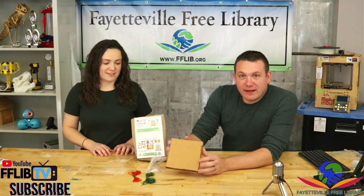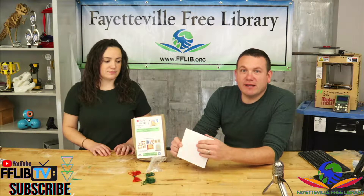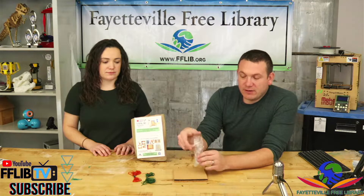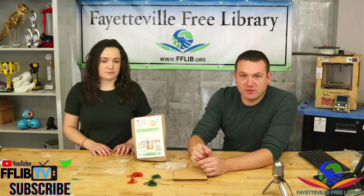In your kit you'll have a piece of cork board with an adhesive back — make sure you keep that on there. You'll have a baggie with push pins and you'll have two bundles of string.